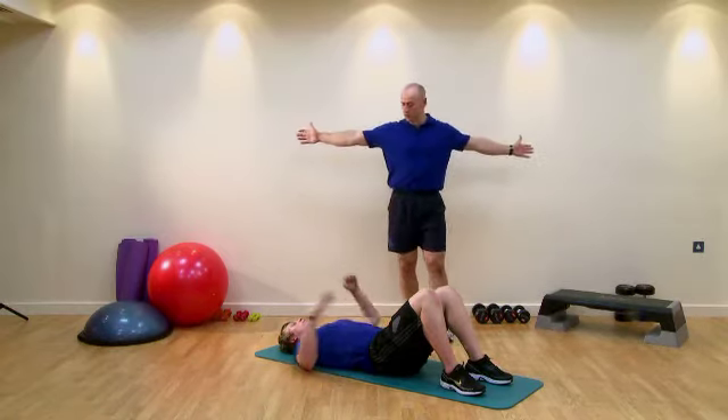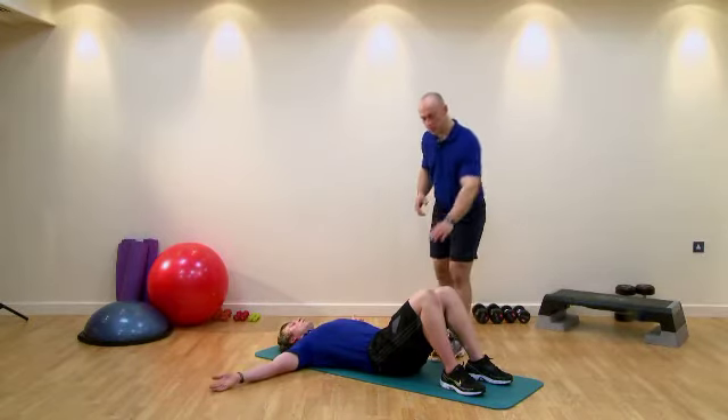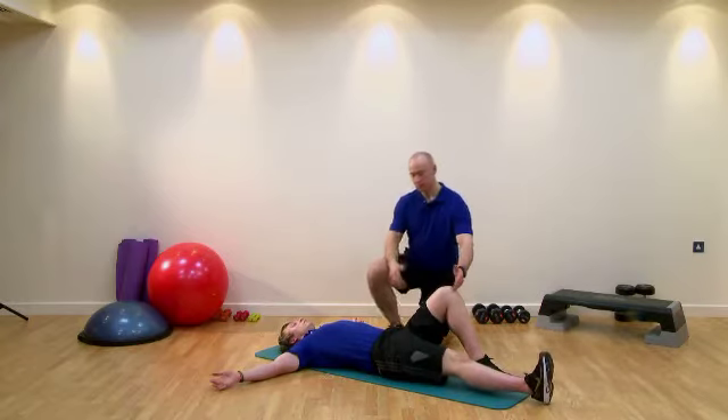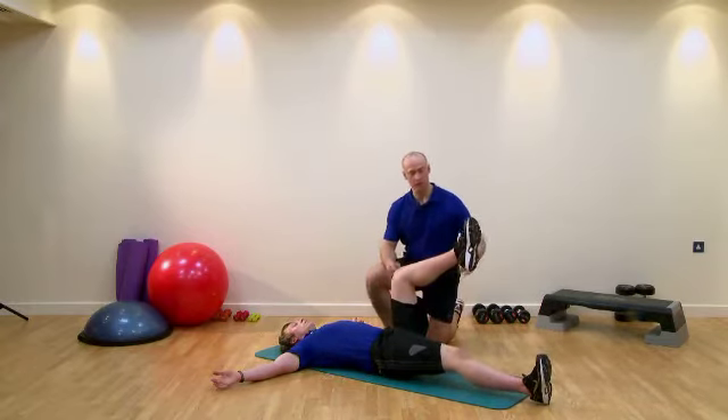So Tom, put yourself into more of an open cross position with your shoulder girdle. We're going to let one leg relax on the floor. We're then going to bring our left knee up towards the chest, so we have a right angle of the knee, ankle, hip.